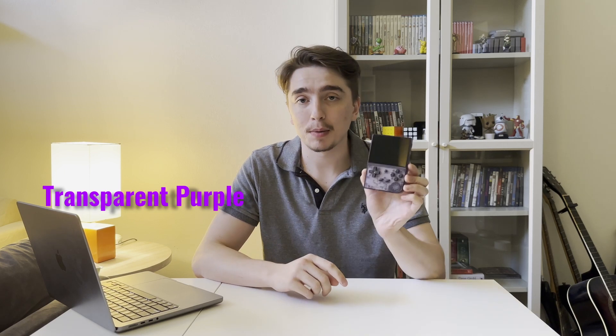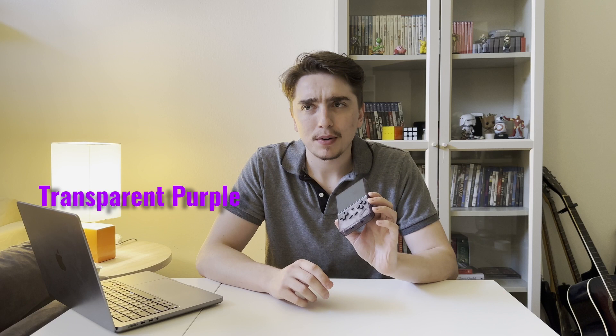My first impression when I got it out of the box was the build quality was a lot better than I was expecting. It comes in three different colors — I got the transparent purple. There's also a transparent white and a gray that looks kind of like an old Game Boy. Overall the build quality was actually pretty good, about the same quality as something Nintendo would have made around the era of the Game Boy. The buttons feel good and it's a good size in your hand.